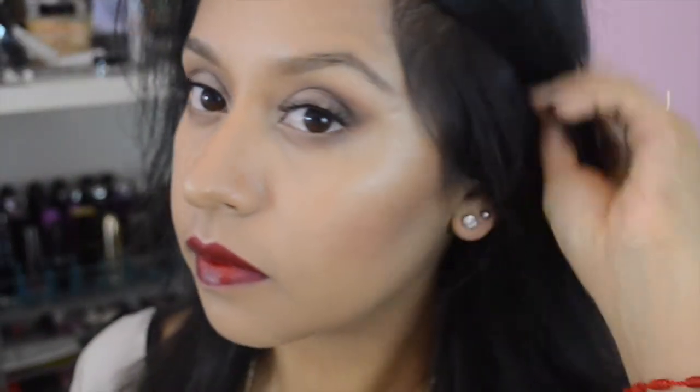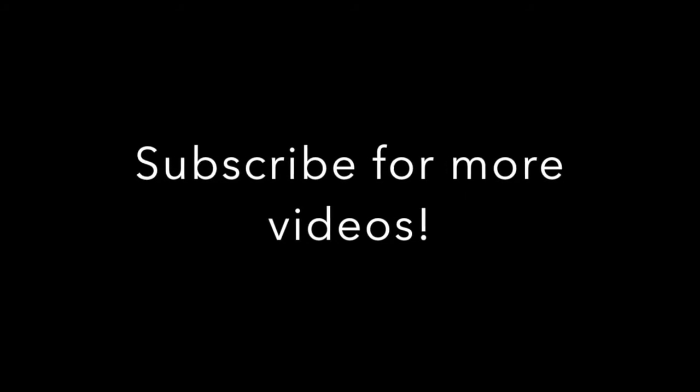That's the end of this makeup tutorial — I hope you guys enjoyed it and I hope this gave you some inspiration for Thanksgiving. Wait, we're not done yet — we are setting everything into place. Now we're finished! Thank you guys so much for watching, I hope you enjoyed this makeup tutorial and I will see you in my next video. Bye! — Oh, there's lipstick on my teeth.